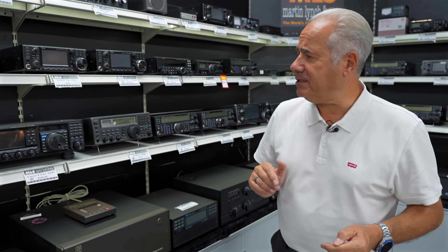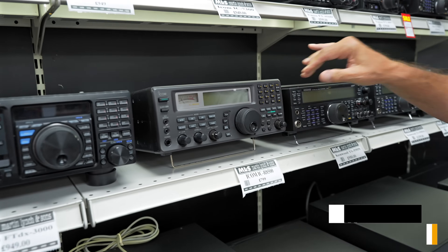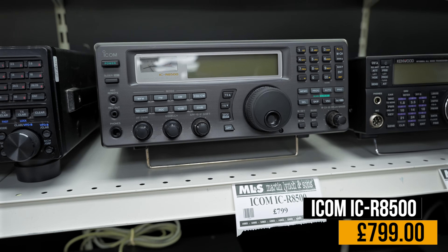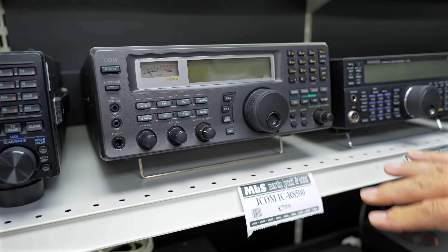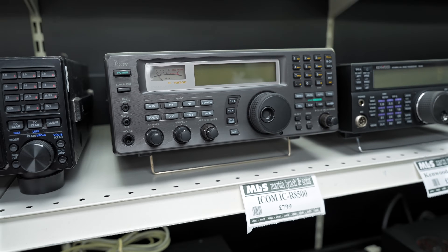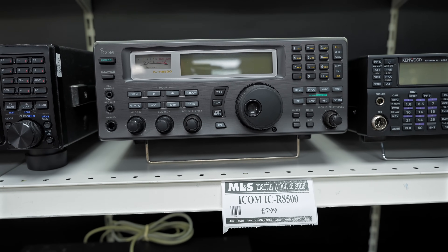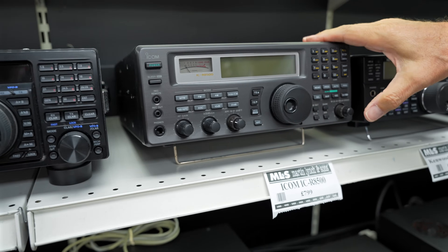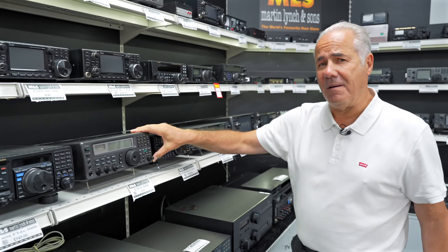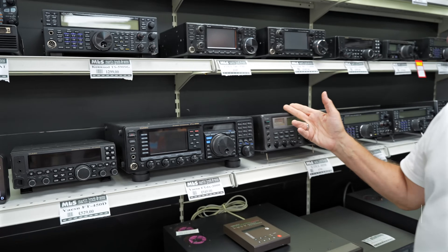The ICR8500 — a receiver with general coverage up to a couple of gigahertz, with keyboard entry. It's a nice machine, and there was a replacement which is actually the ICR9500. But sticking with this one, at £799 it's a very nice, good-performance receiver throughout the whole spectrum.